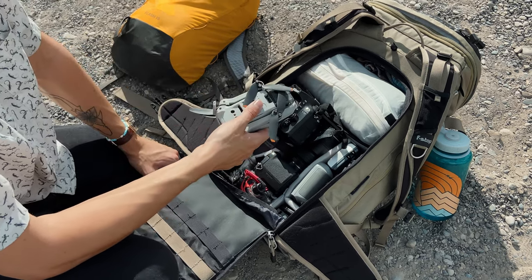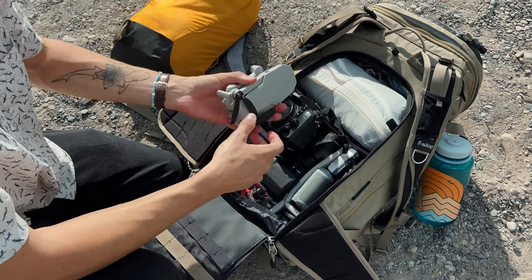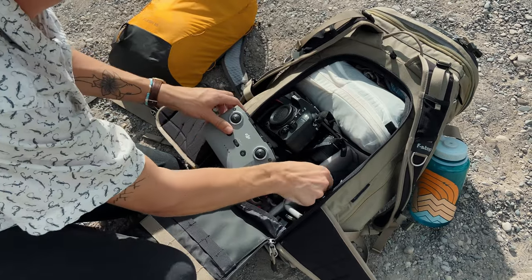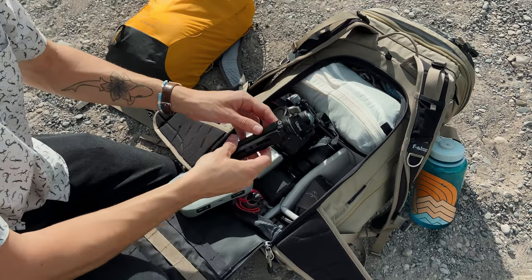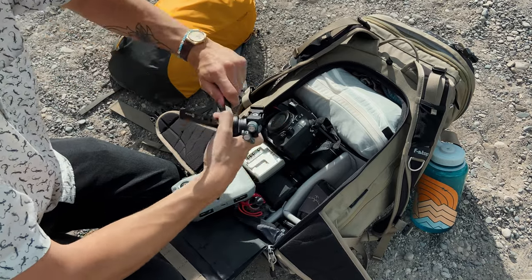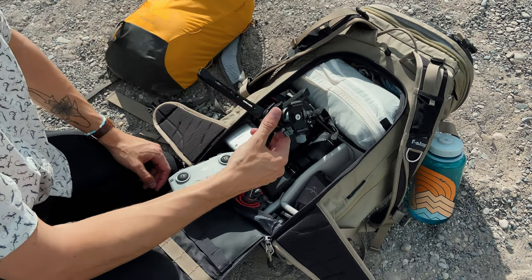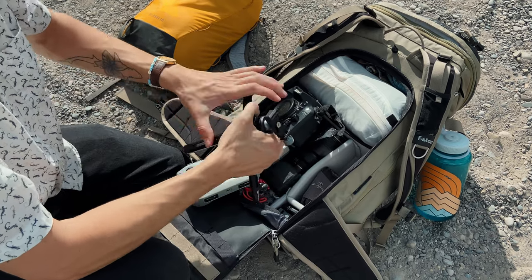The DJI Mini 2 was cheap, I don't use it a ton, but it's really nice to have when I do want it. It's under the 250-gram weight limit, so it's easy to fly in a lot of places. In this pocket I've got the controller for the drone, a battery charger for the Nikon, and a little travel tripod I rigged up — the bottom part is from a gimbal I bought and the top is a Ulanzi ball head with an Arca-Swiss quick release. It's super sturdy, not very tall, but strong and packs down really small.